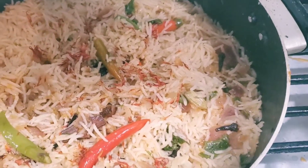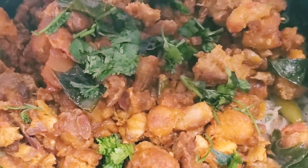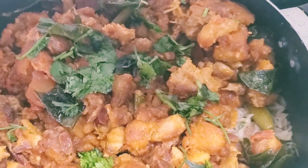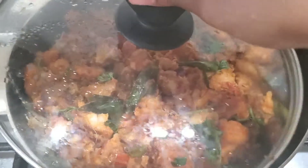Here our biryani is ready. Now from the top I am adding the chicken 65 and I will cover it up and cook it for about 5 minutes - not more than that, or else the chicken will become very soft. I like it kind of crunchy, soft, and moist.